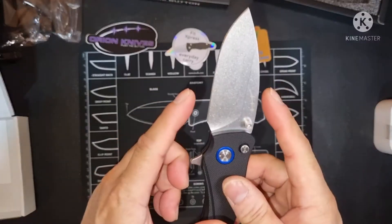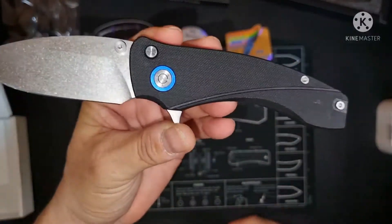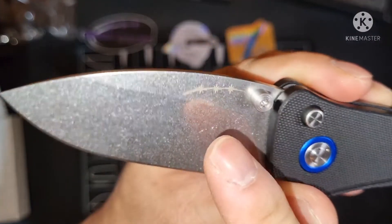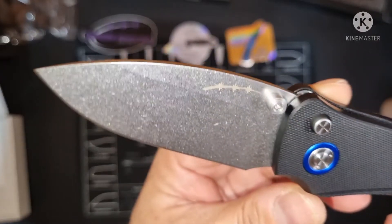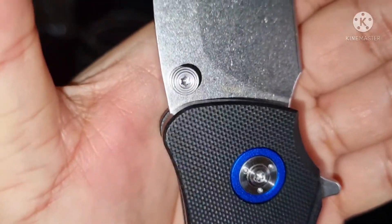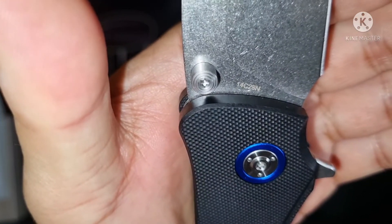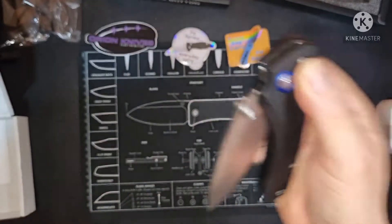Look at the blade — it's pretty decent. The profile of the knife is very nice. That's the Orion — you can see there, though it's hard to see: 14C28N blade, Sandvik blade.